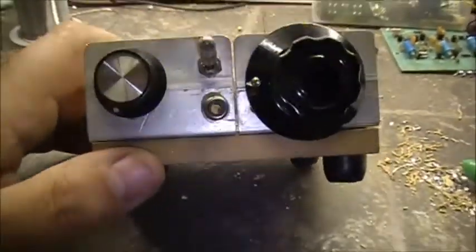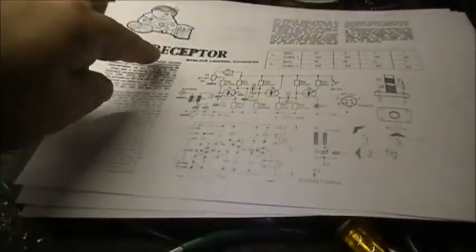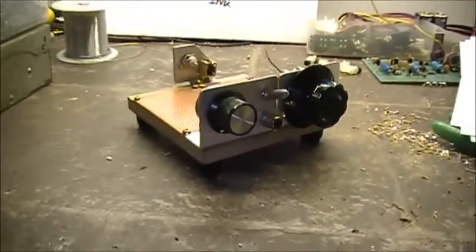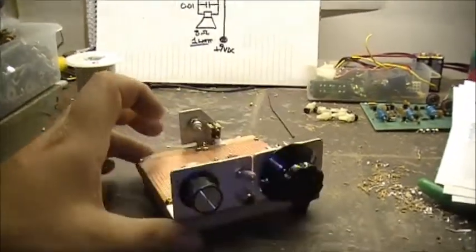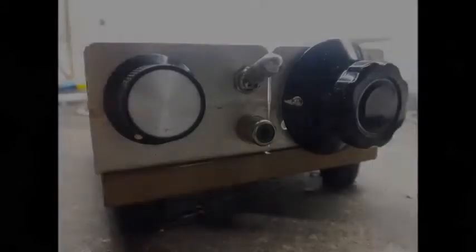Over the weekend we're going to see if we can recreate the receptor — that's actually a nice name for it. I've called this thing 'the receptor.' Anyway, hey folks, thanks for watching. DX Explorer — let's see what we can come up with. Take care.